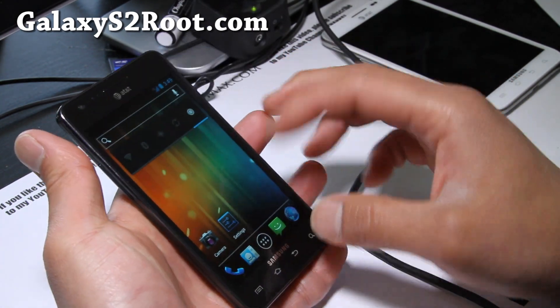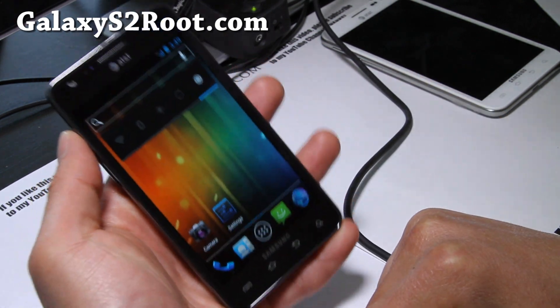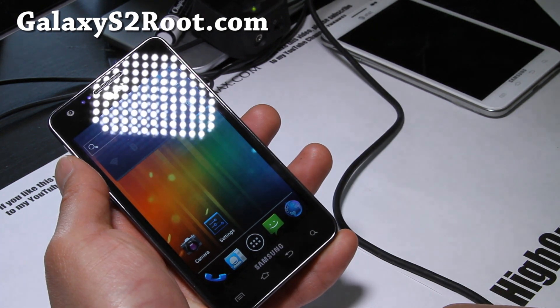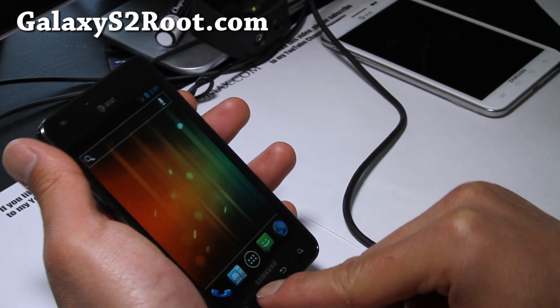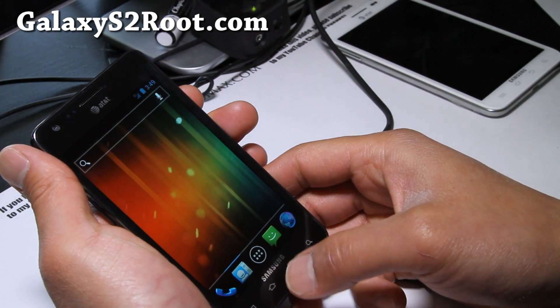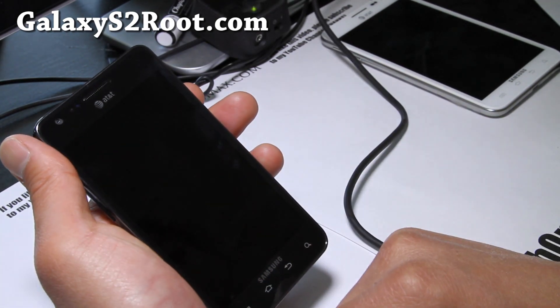SGH-i777 — I'm not going to go over everything. If you want ICS now, go ahead and flash it. It's fully usable. There might be some minor stuff but it can be used as a daily driver. Camera works flawlessly.